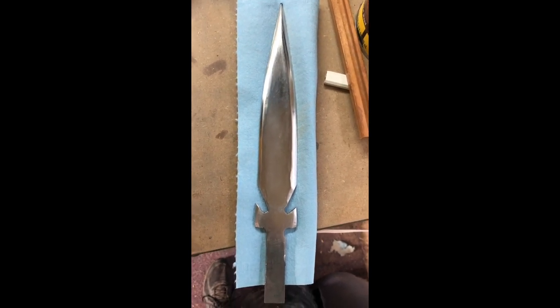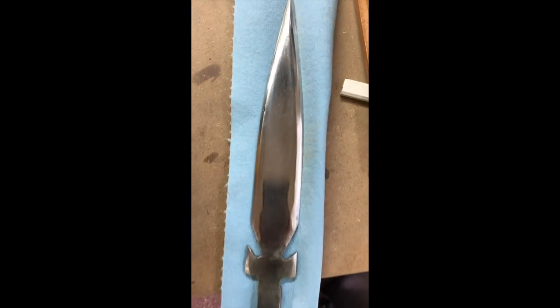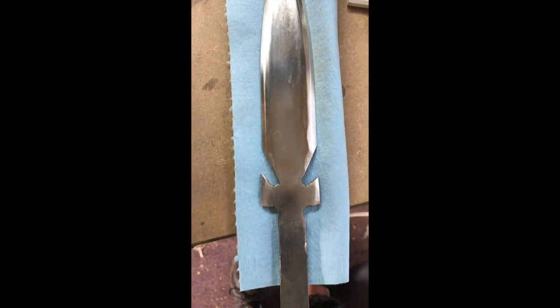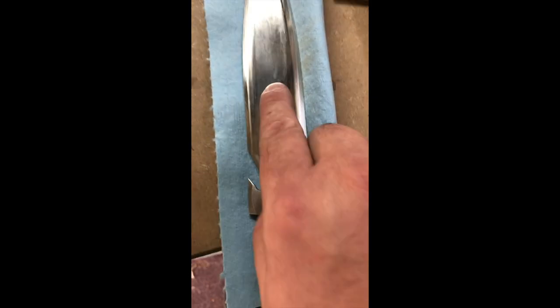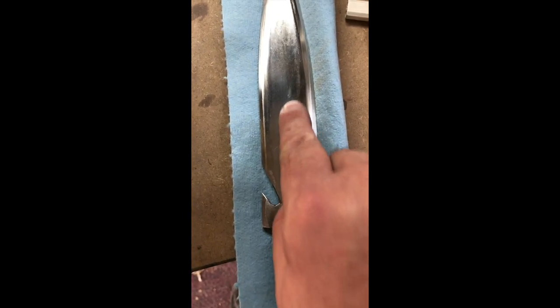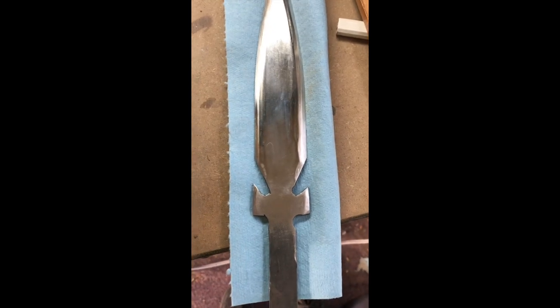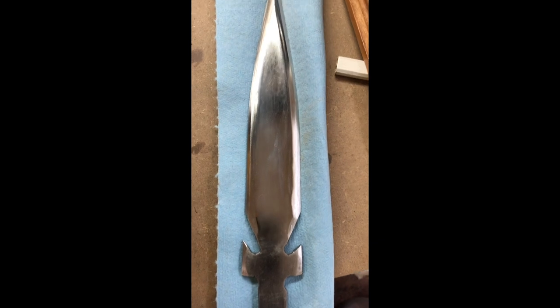If you love sanding, come on over to my house because I've been sanding this probably for an hour with 80 grit and it's like barely touching it. You can still see little things in the metal and stuff like that. It's slowly, slowly, slowly coming out, but man, does it take forever.